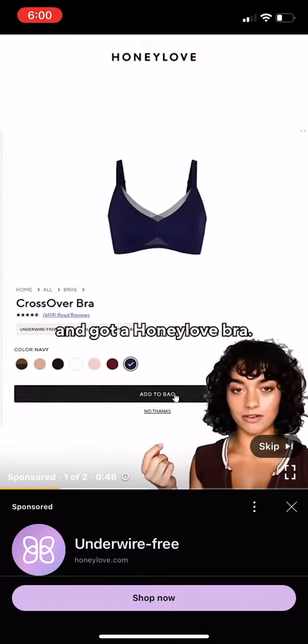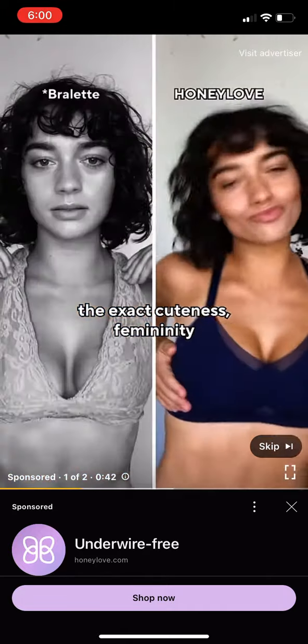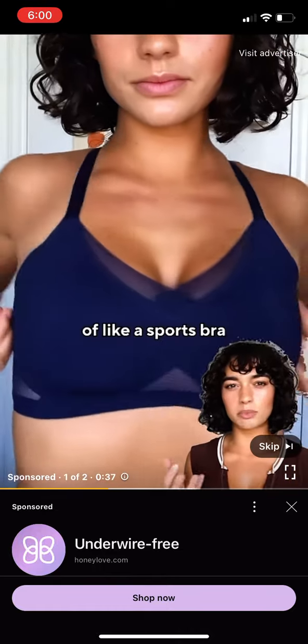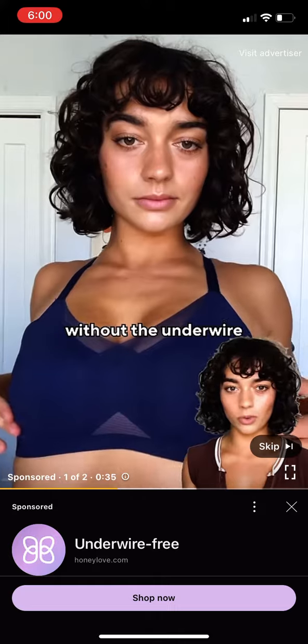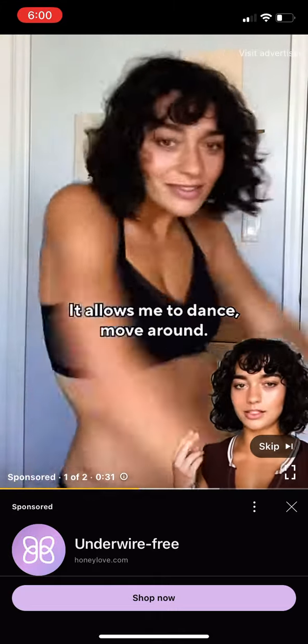I went ahead and got a Honey Love bra. It literally gives me the exact cuteness and femininity detailing that I was looking for in a bralette, but it has the support of a sports bra without the underwire you'd have in a normal underwire bra. It allows me to dance and move around.